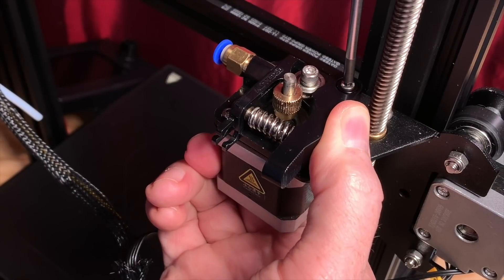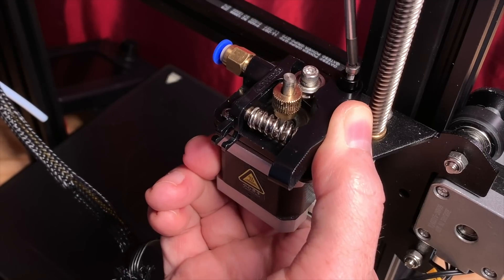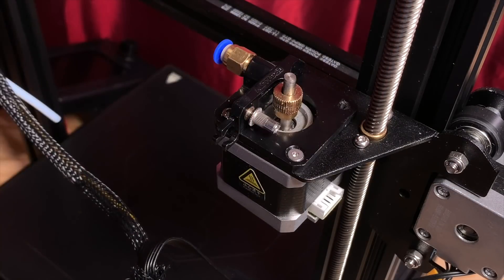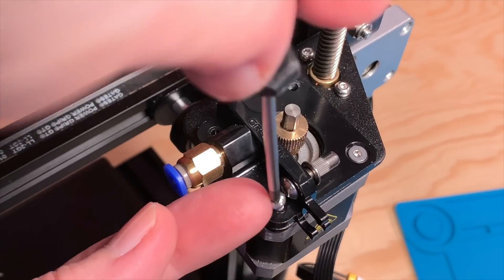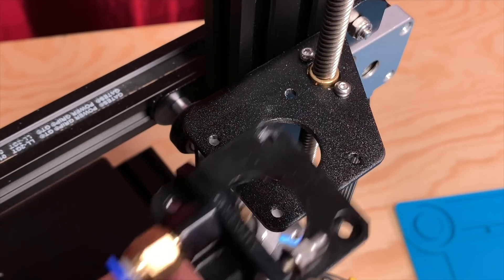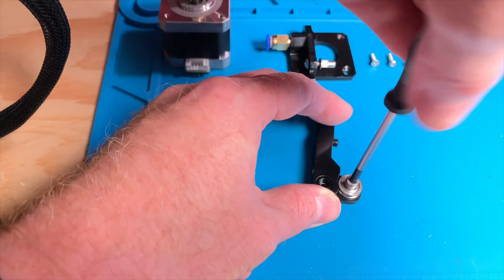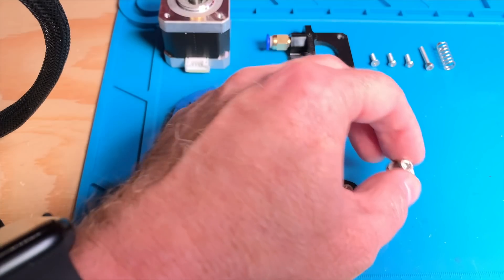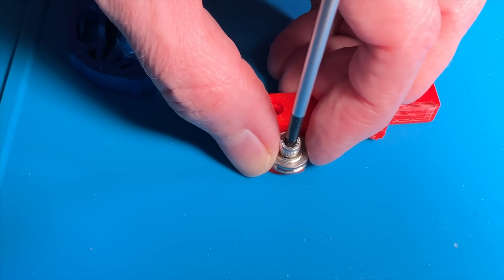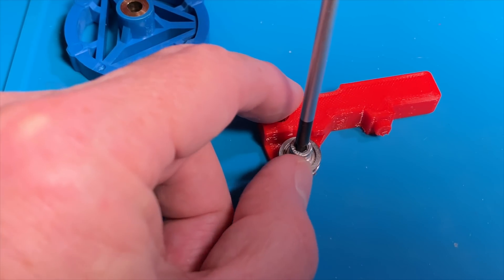While maintaining pressure on the extruder arm, remove the screw securing it to the extruder body. This is a long screw that also goes down into the stepper motor. With the screw removed, carefully release pressure on the arm and remove the arm and the tensioning spring. Remove the three remaining screws on the extruder stepper motor, supporting the motor with one hand while you remove the screws with the other. Both the stepper motor and the extruder can be set aside. On the stock extruder arm, a screw and a lock washer are holding the idler bearing in place. Loosen the screw and then remove the bearing from the arm. Secure the idler bearing to the new extruder arm using the screw and lock washer — the screw will cut its own threads into the arm. Tighten the screw enough to keep the idler bearing in place, but loose enough to allow the bearing to spin easily.